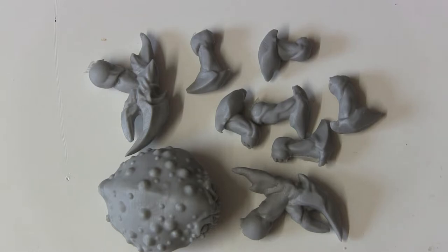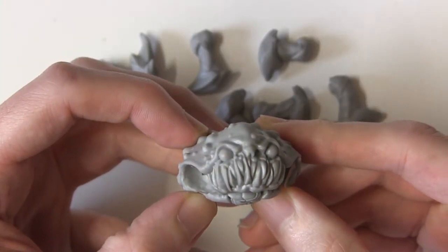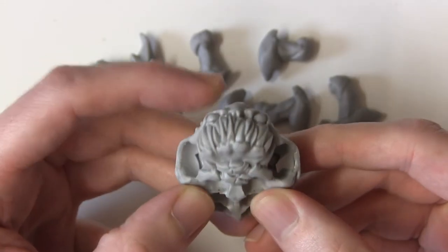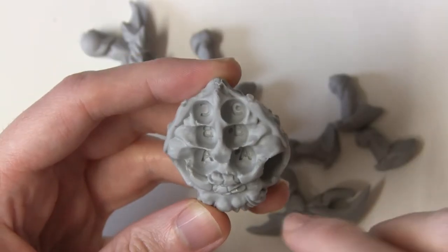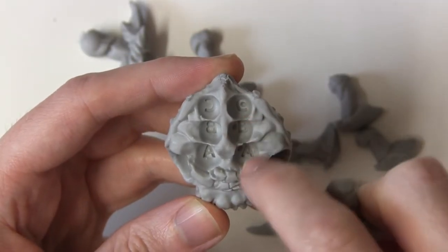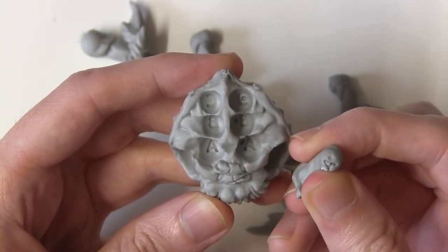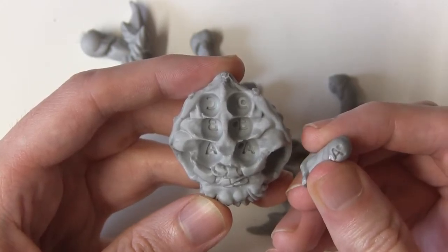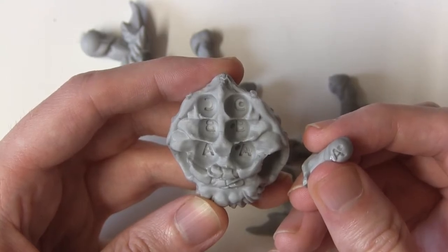Here we have all the pieces, and you can see that the body is separate from all the legs and the big juicy claws. It's got quite the menacing visage on it — very ferocious looking teeth, especially for a crab. Nice big eyes. The underside of course has all these holes for the legs to slot in. Each one of these holes on the underside is marked with a letter, and the corresponding leg is also marked, so you're not going to be putting the wrong leg in the wrong hole, which is a nice touch. You don't often get that level of attention put into resin miniatures.